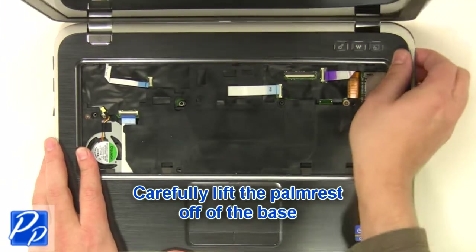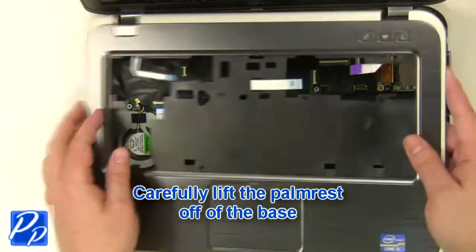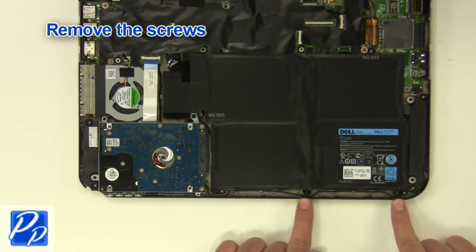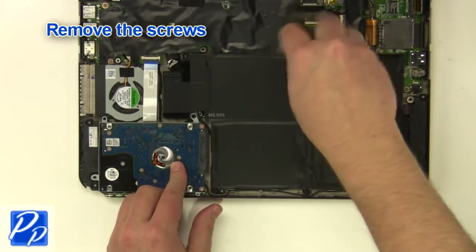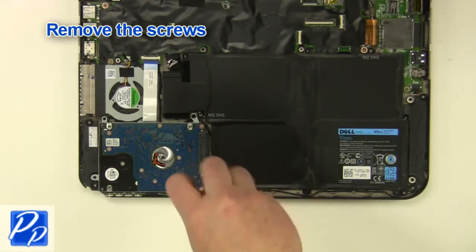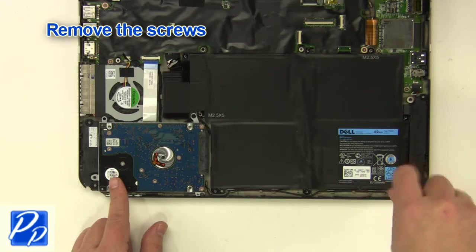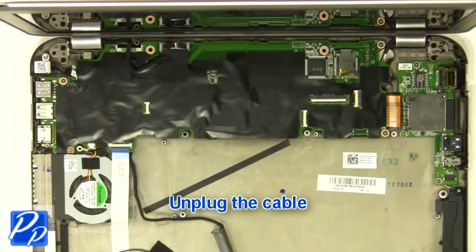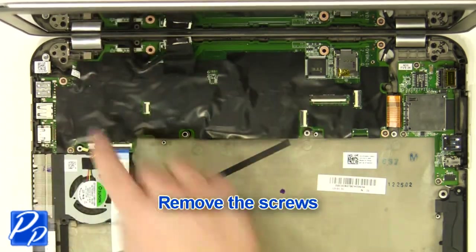Remove the screws. Unplug and remove the battery. Unplug the cable. Remove the wall.